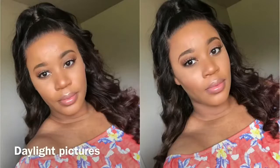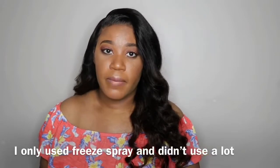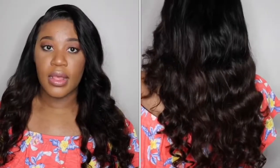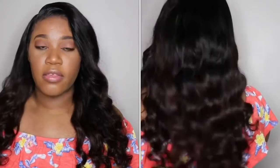I've been wearing this unit all day and had it in another style earlier — I'll make sure to insert pictures. I ended up taking that style down because I didn't want to have to glue it down all the way in the front. As far as the 20-inch length goes, I believe it is true to length, and I'll insert a clip of what it looks like from the back.